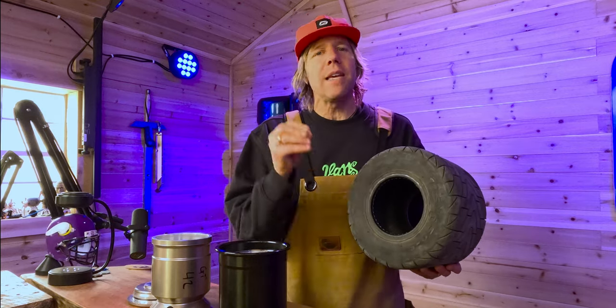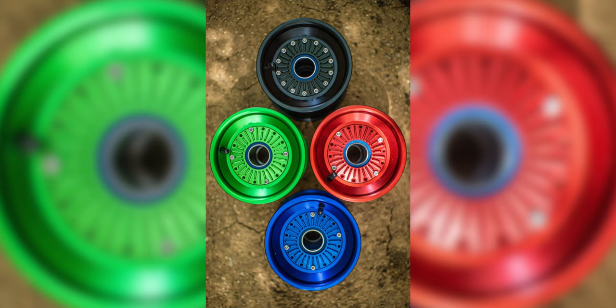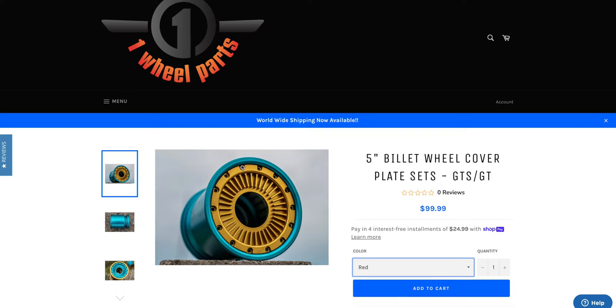If you want more information on the ride, we've already dropped a video about this tire when we installed it on the MTE. Going to a five inch hub is probably the best upgrade hands-down you can do to immediately improve your ride. The last thing to point out: MTEs only come in black — like the first Ford Model T. One Wheel Parts is your go-to for customization; you can get the color you want, and you can even just purchase the hubcaps in different colors for a unique look.